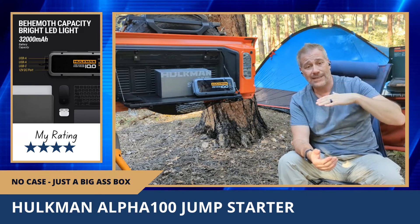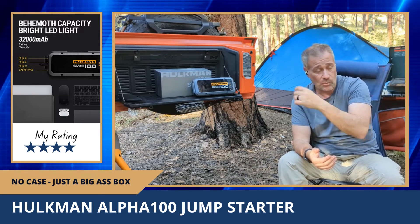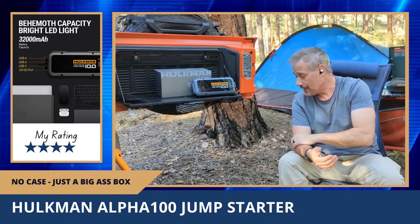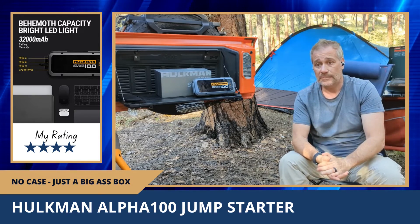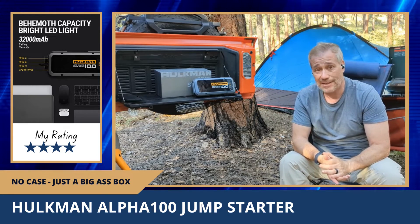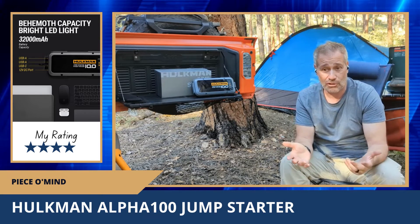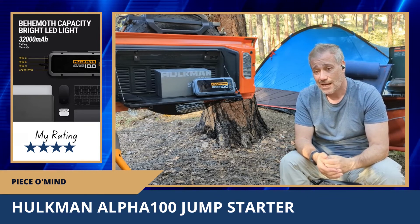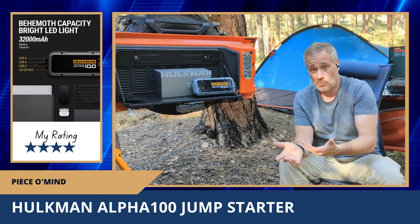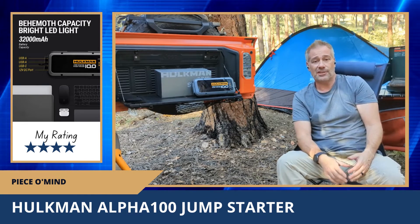Overall, having one of these is great. The 65 handles up to a 6.5-liter engine, the 85 up to an 8.5-liter, and this 100 up to 10 liters. I got this one for the extra power and peace of mind. But I also wanted it to charge devices, and if that's not going to work reliably, I probably would have gone with the less expensive model — roughly half the cost — since at this point I won't be charging devices with it anyway.